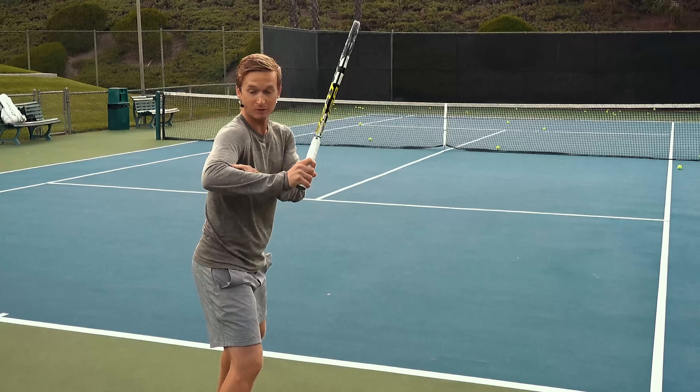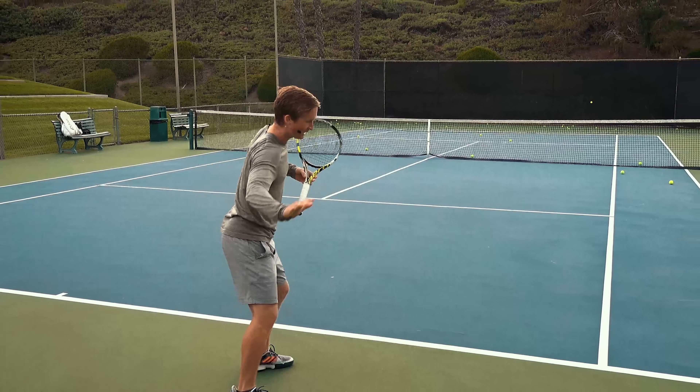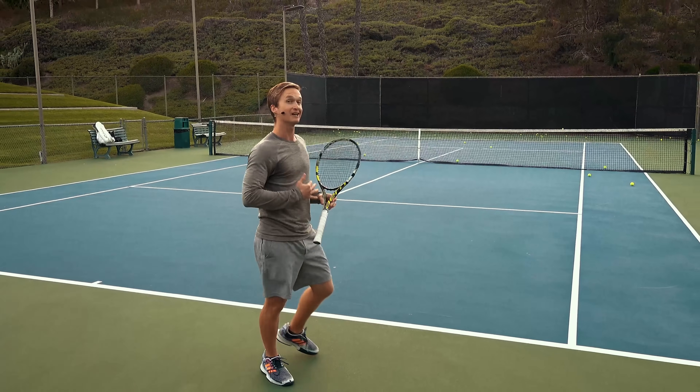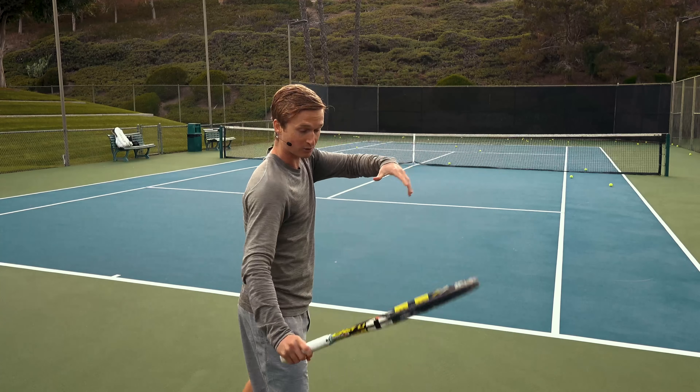The sequence is: high prep with the unit turn and bent elbow you just mastered, fluid drop, then accelerate up and away forward and crush it. Now you know exactly what to look for with the backswing. Let's jump into common mistake number three.